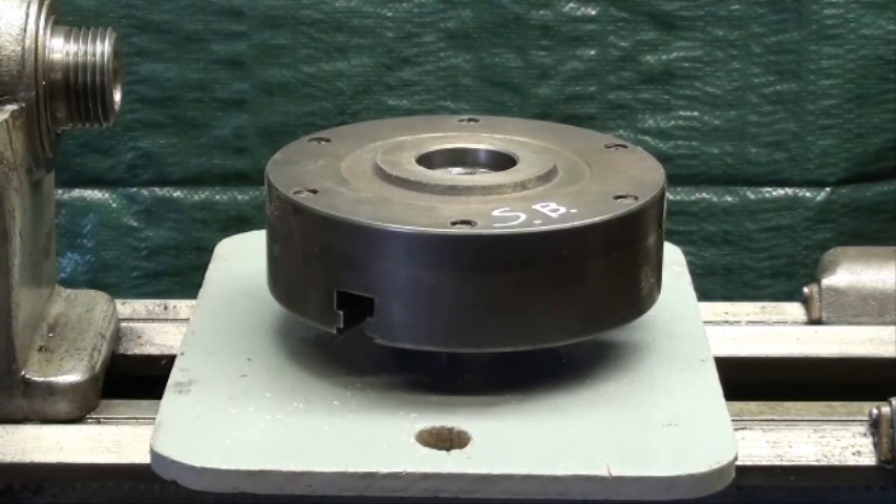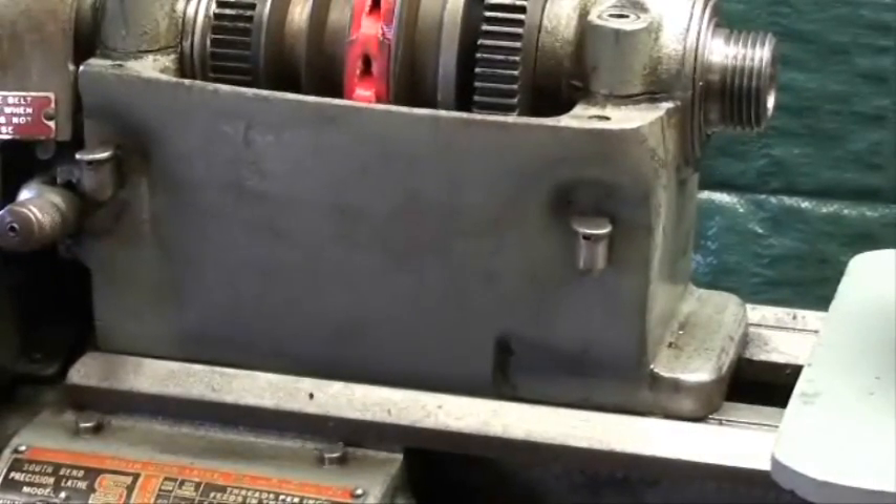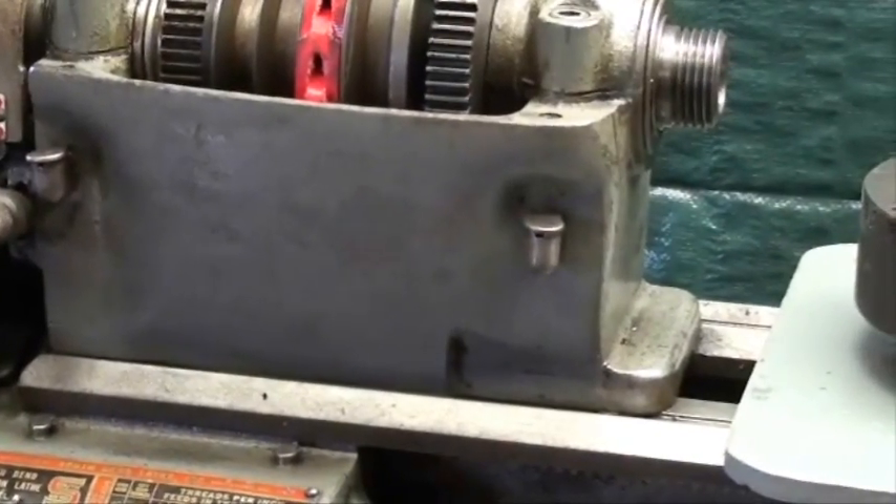Someone has painted the cabinet on this lathe — the sheet metal cabinet — and they painted it aluminum. I wish it was still the standard South Bend color that I love, and I may have to repaint it just for that satisfaction.